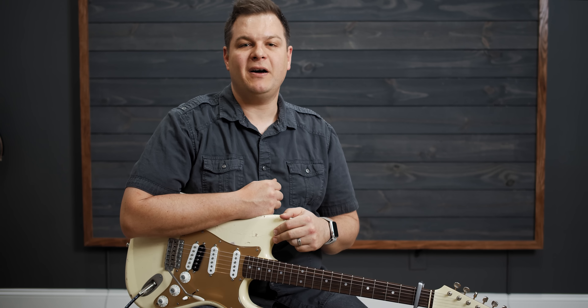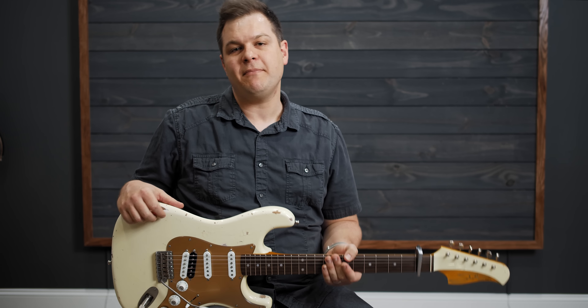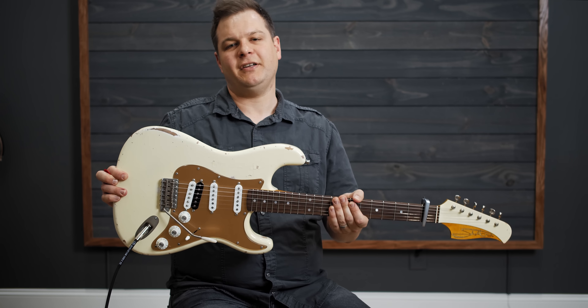Hey, welcome to worshiptutorials.com. My name is Brian. In this video, we're going to learn how to play the song Seat of Victory by Elevation Worship on electric guitar.